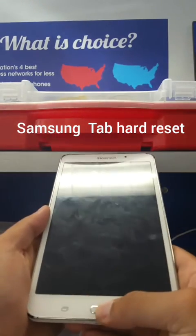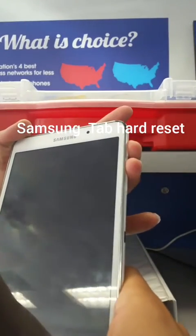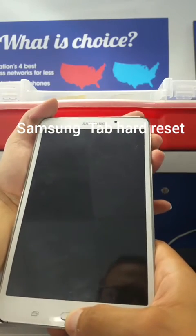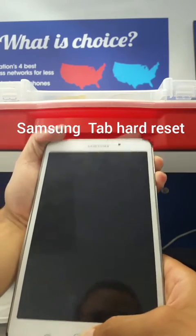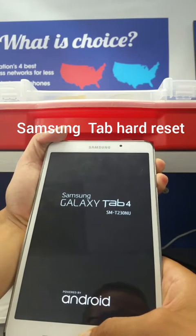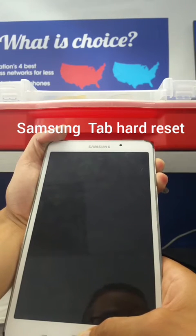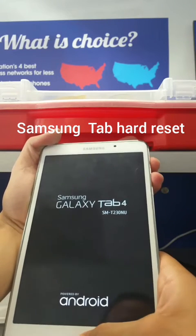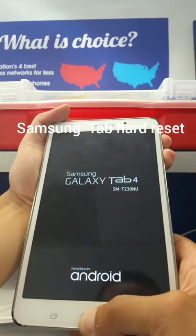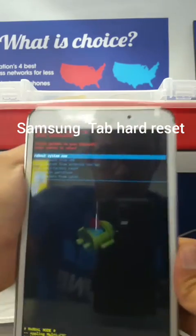What you're going to do first is hold the home button, the volume up button, and the power button all at the same time. Make sure that once you do this process, you're going to lose everything on your tablet, so if you don't want that, do not do this hard reset. All three buttons are pressed — there you go.